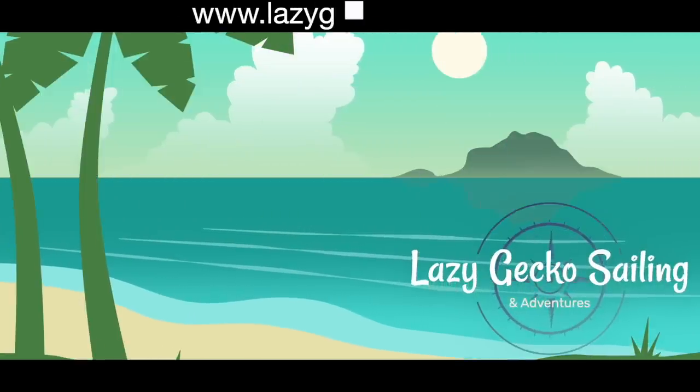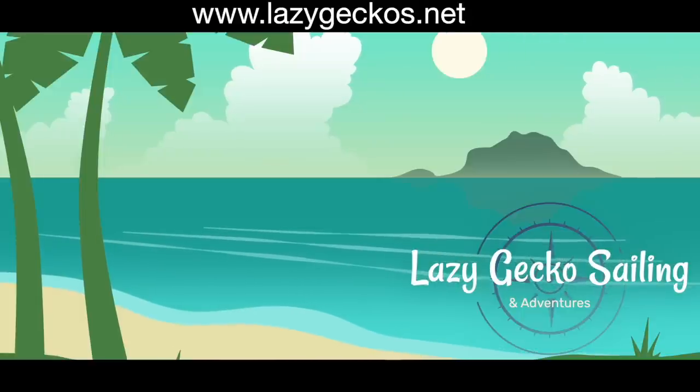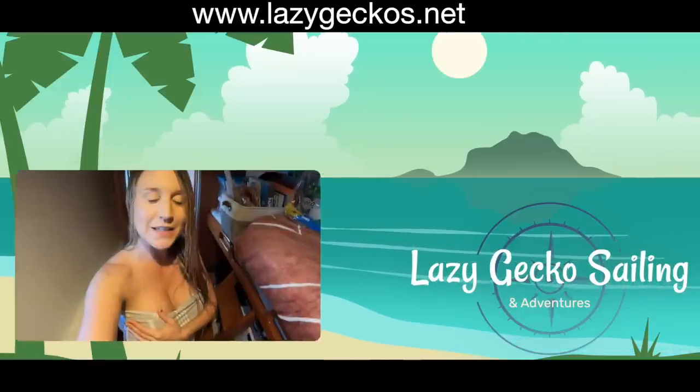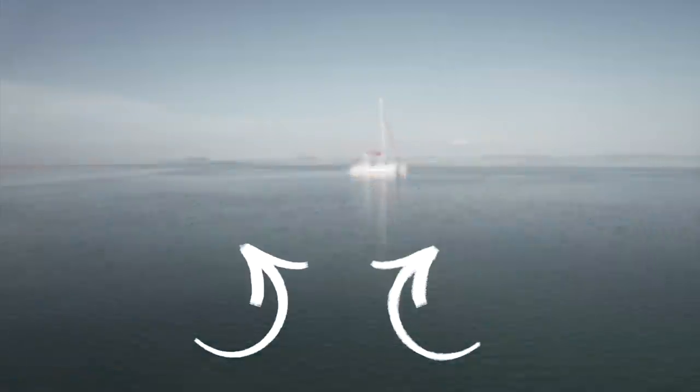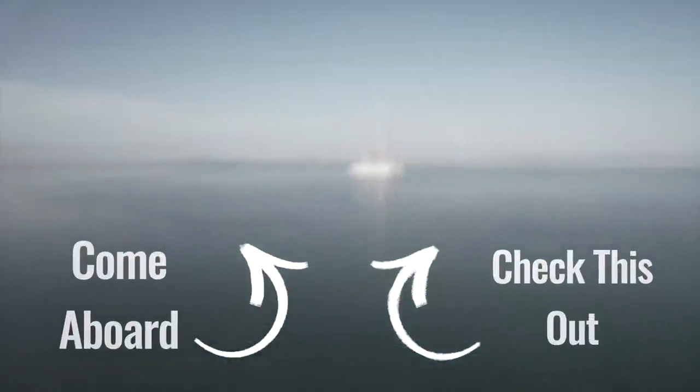Check us out at lazygeckos.net. Patrons can get complimentary access. You can also visit our Vimeo channel — the link is below. Don't forget to click subscribe to get all of the fun. See you next week.